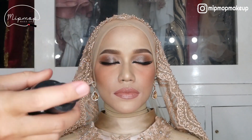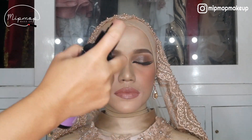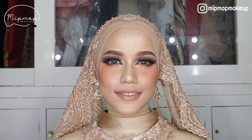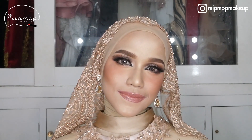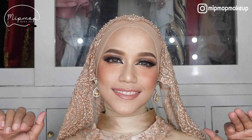Ini part terakhir, kita semprot lagi biar makeupnya makin stay, makin tahan lama. Udah guys, boleh buka matanya sambil penutupan. Oke guys, selesai sudah retouch dari Hollywood style makeup menjadi Arab style makeup. Ya cuma begitu aja sih videonya, sorry kalo mengecewakan. Thank you udah nonton, sampai jumpa di video selanjutnya, bye!